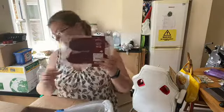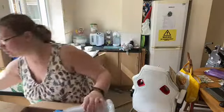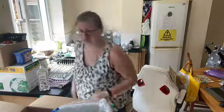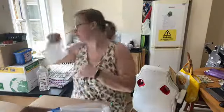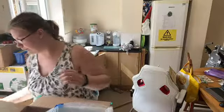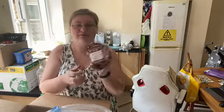We've got some sirloin steak — obviously the peppercorn steak sauce will go with that. We've got some meatballs — don't normally have meatballs in this house. More sausages, a gammon joint, and a beef joint.